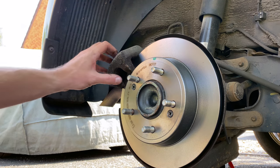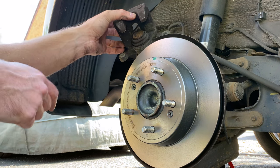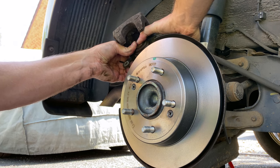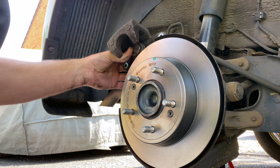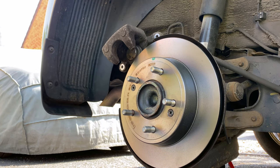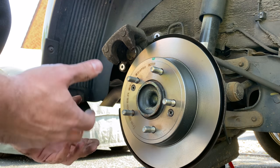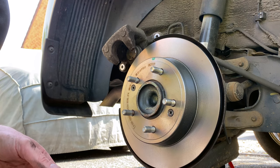Next job is we need to get the caliper back on, but we need to compress this piston in, which some people say you can do by hand. Use a caliper compression tool like the one I've got. Before you do this, it's ideal to open the bonnet and just take the brake reservoir lid off - that just gives it a little bit more movement in the hydraulic system, sometimes on some cars.